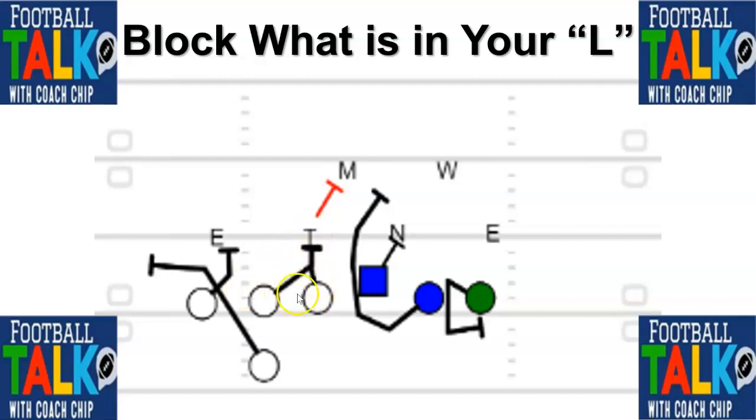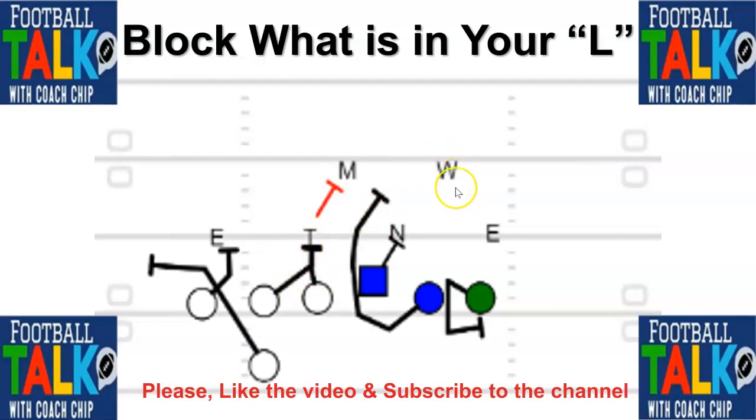Because he got the 'me' call from his buddy, he'll block down — just like gap down backer. It guarantees they know the rule, and you can kind of marry this with gap down backer if you don't want to sell out completely. You can say: block what's head up, nothing's head up then it becomes gap-backer. So head up, gap down backer is your rule — and it works.